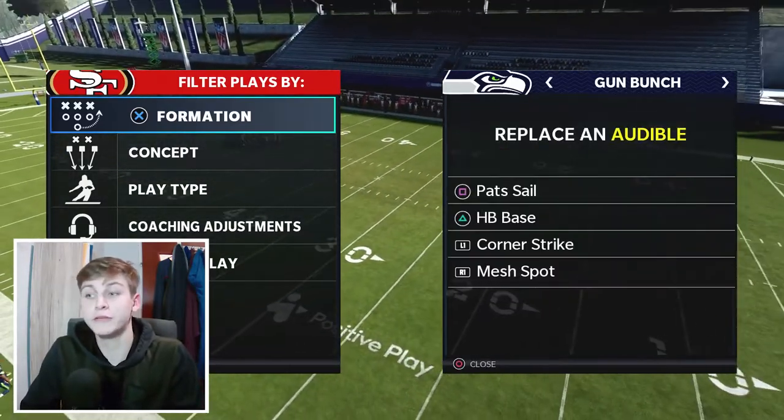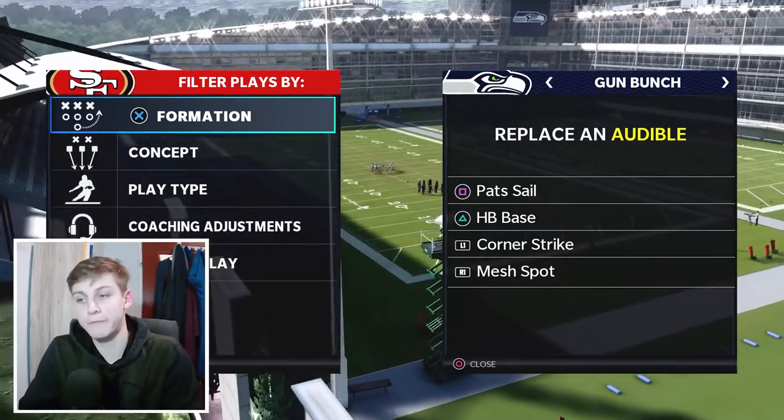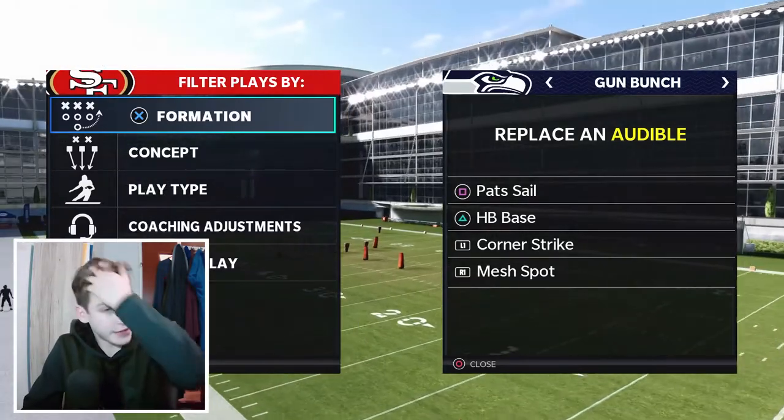I want to talk about the audibles first. Halfback Base is a great run — you should keep it. Corner Strike and Mesh Spot are also good audibles to have.